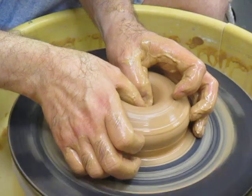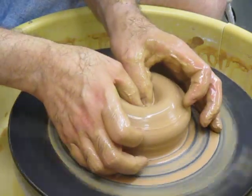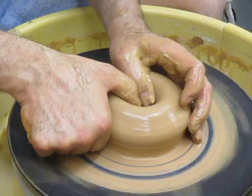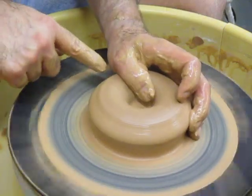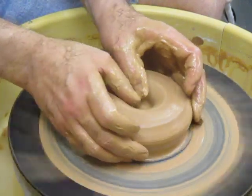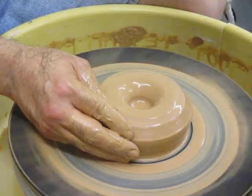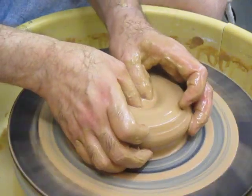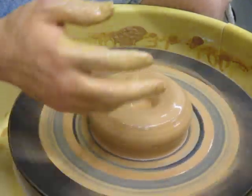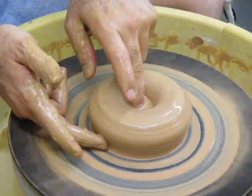One of the accidents that happen in the beginning is that you're so focused on how deeply your thumb ends go that you don't notice your wrists stay low and accidentally flatten this out. So as the thumb ends get deeper, you want to raise your wrists a little bit. This depth is going to be about the thickness of your finger from the bottom of the clay, so that you have enough bottom to work with.